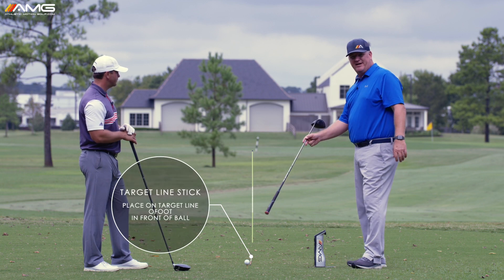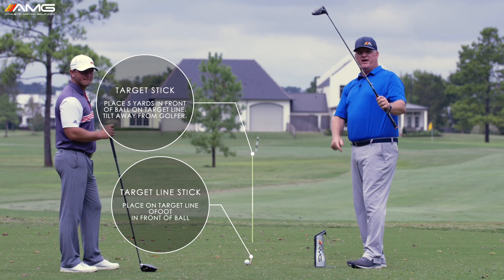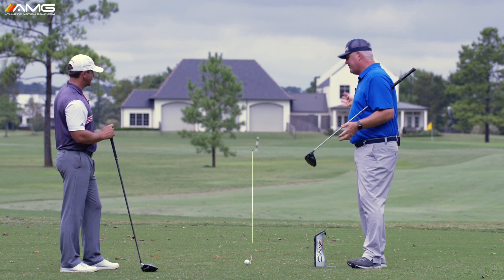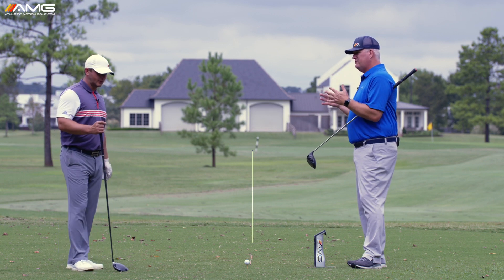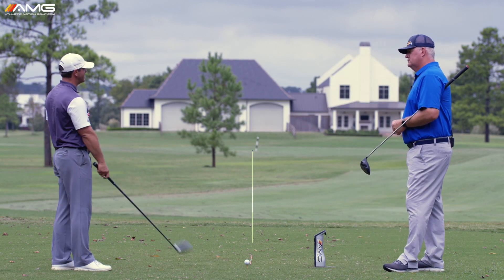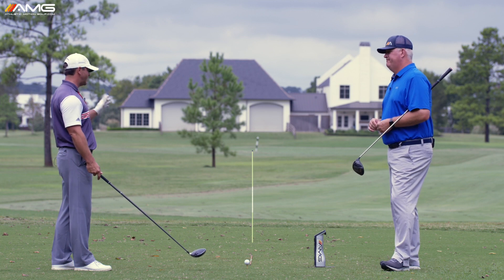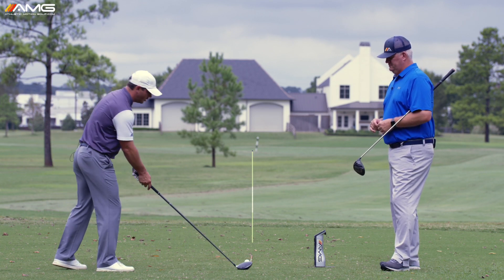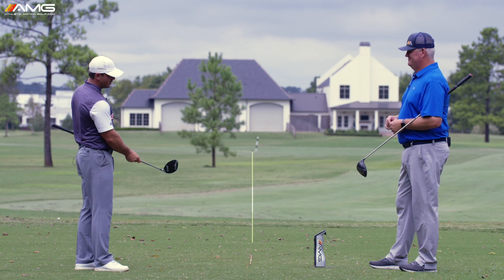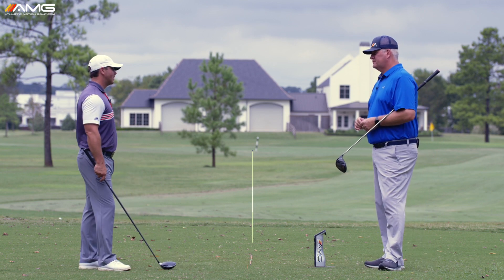We've got a regular alignment stick laying right down our target line, and then about five yards in front, another alignment stick tilted away from the target — so if you hit it, it's not going to shatter the stick. Now we've got about a two-dollar launch monitor. We're going to know immediately if the face was open or if the face was closed. There's data showing that the club face affects 70 to 80% of your start line with the driver, especially if you're hitting in the middle of the face. If the ball starts left of that stick, you know the face is pointing left at contact.